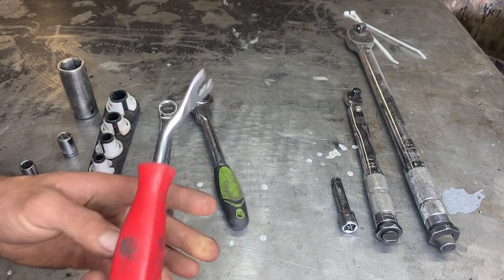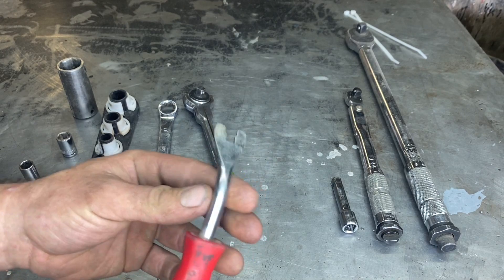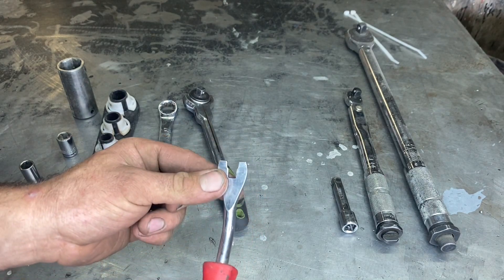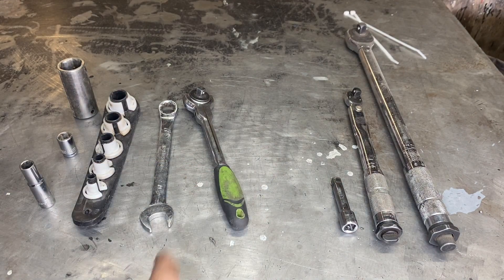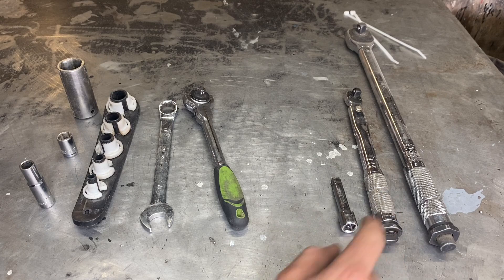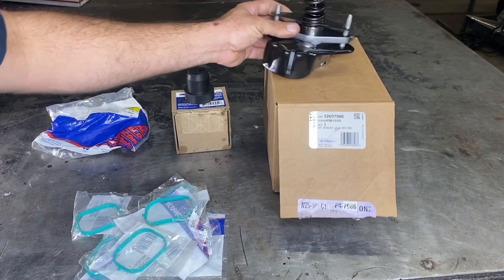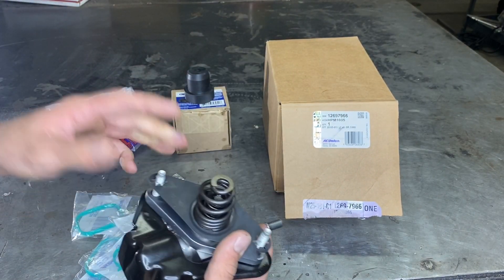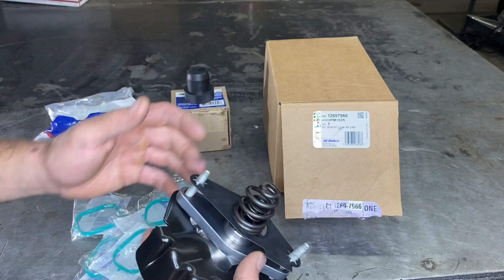We're also going to need a metal trim removal tool — don't try to use a plastic one. We're going to need as much strength as we can for the wiring harness on the back of the motor, so a metal one works great. We'll also need a 3/8 ratchet with a 3 inch extension, an inch pound wrench, and a foot pound wrench as well.